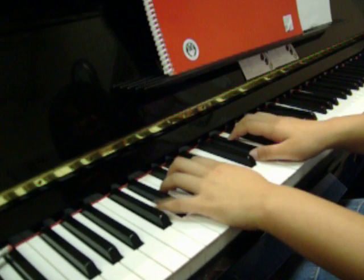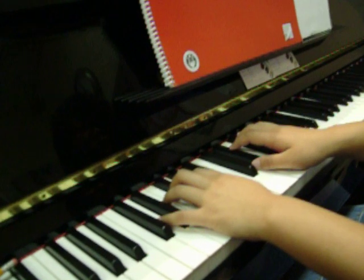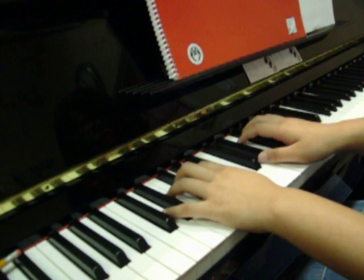Arpeggios. You can be asked only in one position or in sequence, but we're going to just do first inversion of B minor.